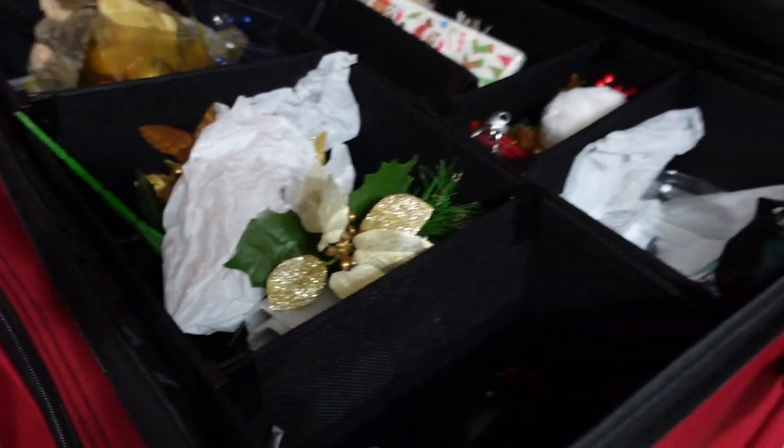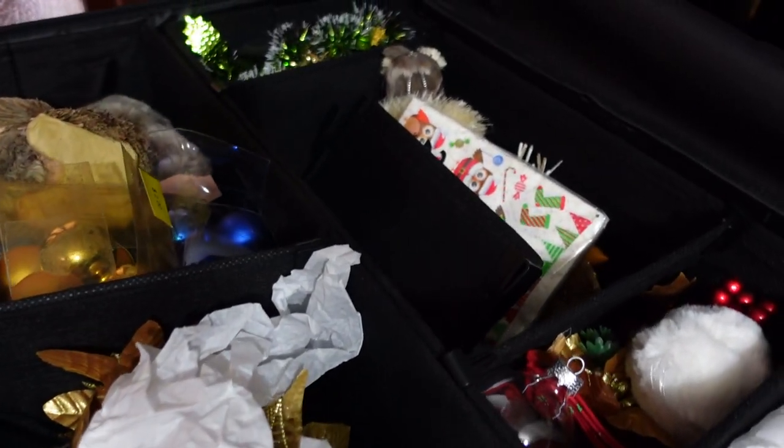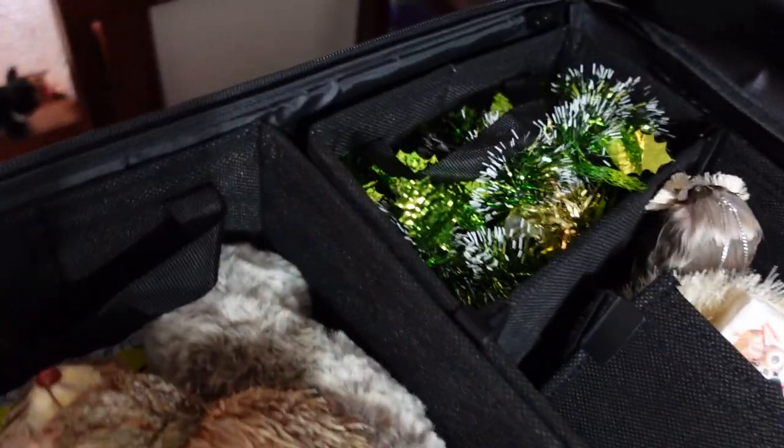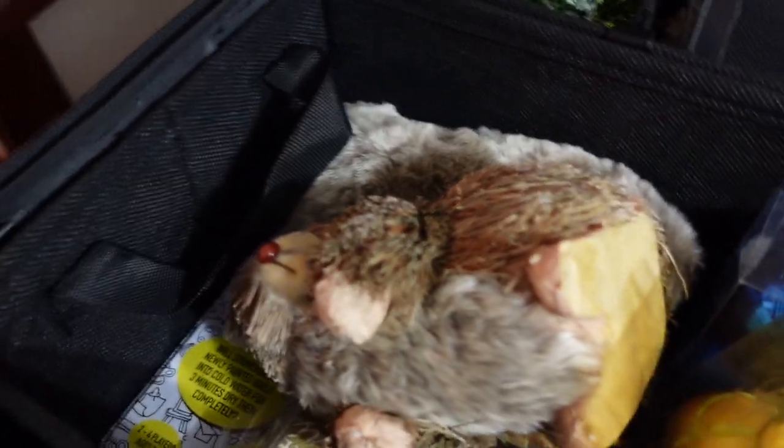And here we are at some of the ornaments. I don't have very many ornaments that actually have batteries in them, so hopefully this is not going to take too long.